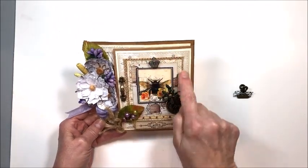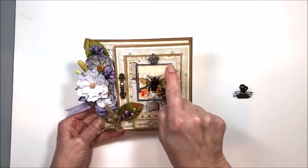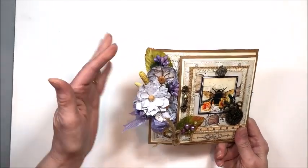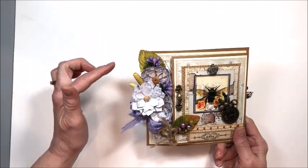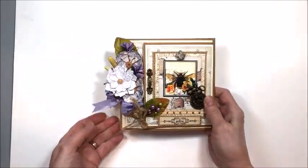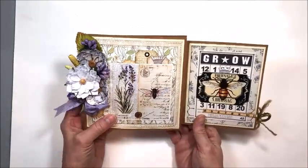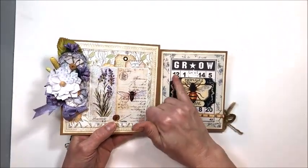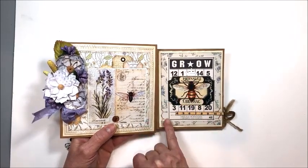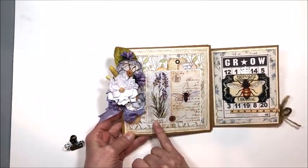We have burlap panels here, we have machine stitching, we have wonderful antique bronze embellishments from Butterbee Scraps. We have this gorgeous little birdie flower array, some little pollen clusters in there. These are from my stash, these are Petaloo, and then lilac seam binding ribbon. So this opens like this, and then I have a layered bingo card with another image from Polly's Paper, and some little crown stickers, some more of this pretty vintage ruler.